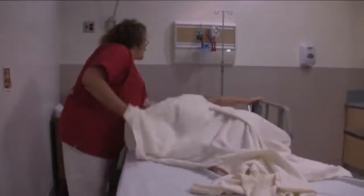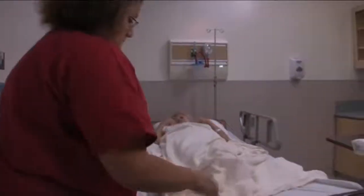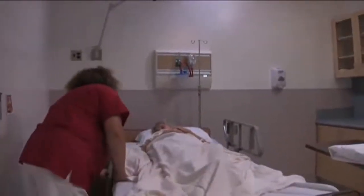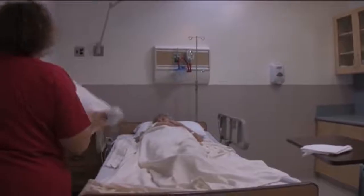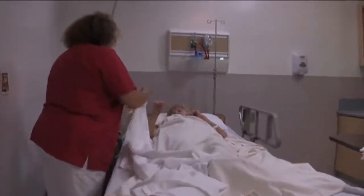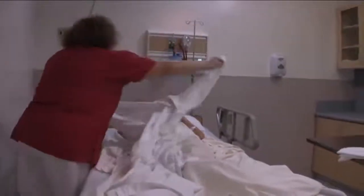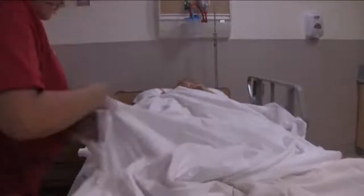Okay, Mrs. Jones, come on over. Great. Can you grab those ends there for me? All right, good. Okay, I'm going to roll the bath blanket off you.